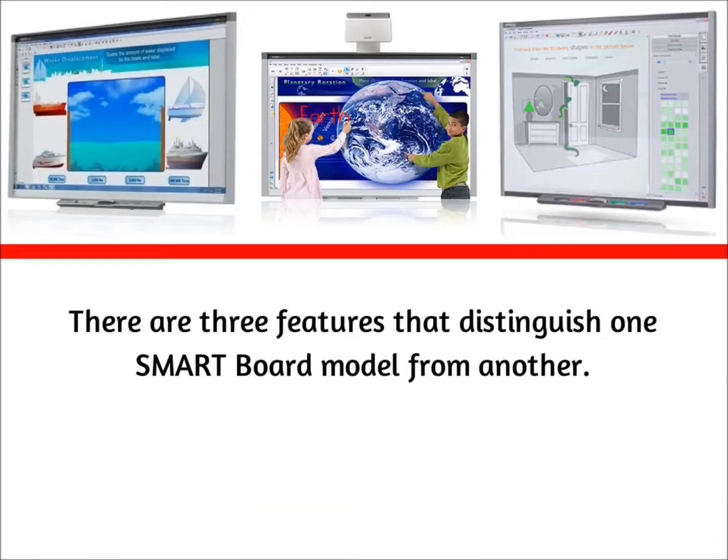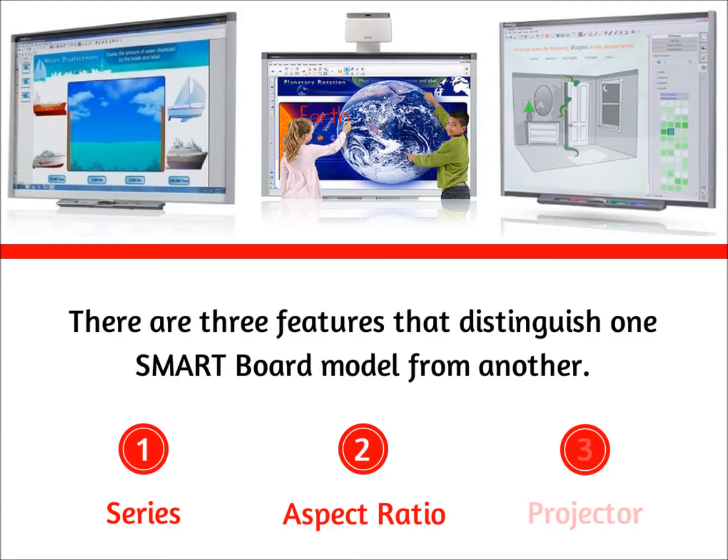There are three features that distinguish one SmartBoard model from another: the model series of the SmartBoard, the aspect ratio, and the projector.